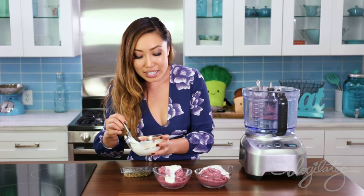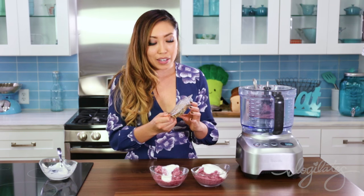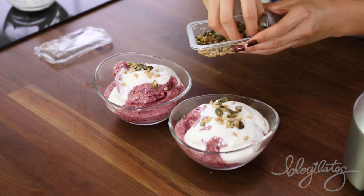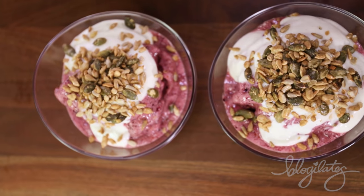Now we're going to top it with some vanilla Greek yogurt, but you can use any yogurt of your choice. Finally, I'm going to add in some natural vanilla seeds, which is pretty much just pumpkin and sunflower seeds covered with vanilla flavoring. It's so pretty — they look like snow-capped purple mountains.